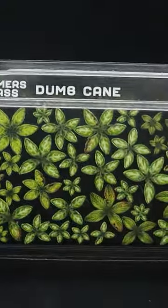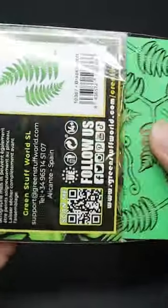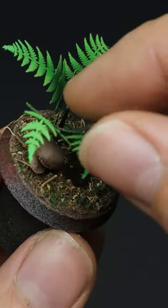Adding some foliage like these laser plants from Gamers Grass, or even these paper plants from Green Stuff World, can really add some visual impact to your bases and dioramas.